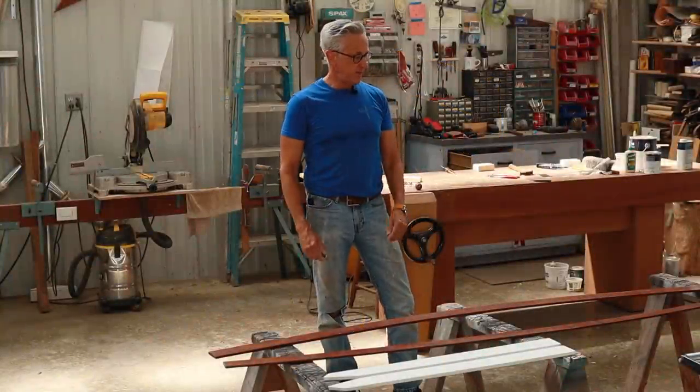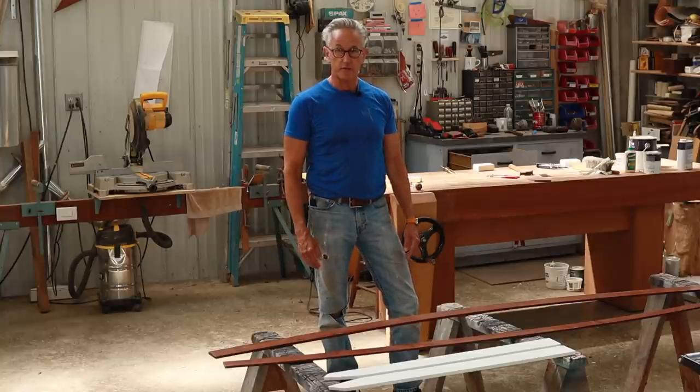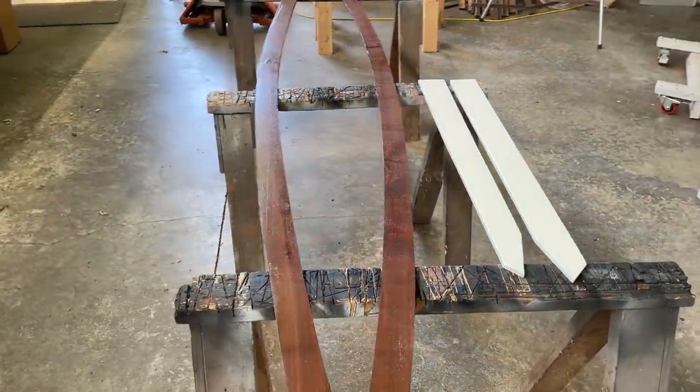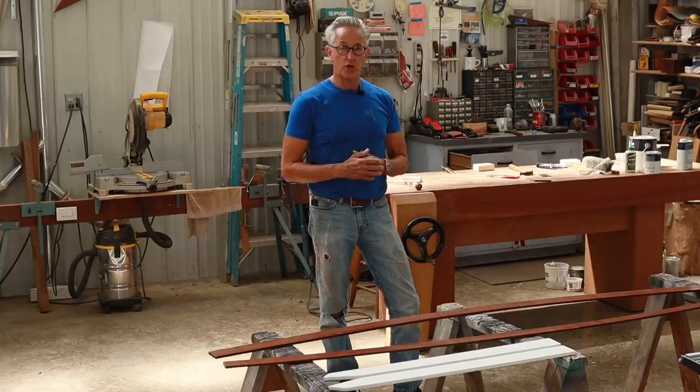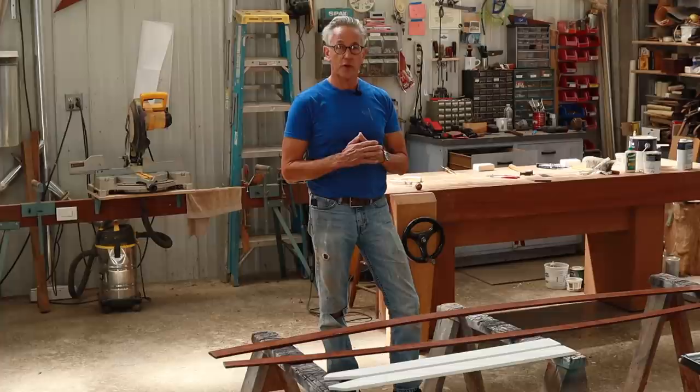I've got three coats of the Lust Varnish on the back side of these covering boards, and you can see it has quite a sheen to them. I've had several questions about the covering boards from the last episode, and one of the questions had to do with cupping.